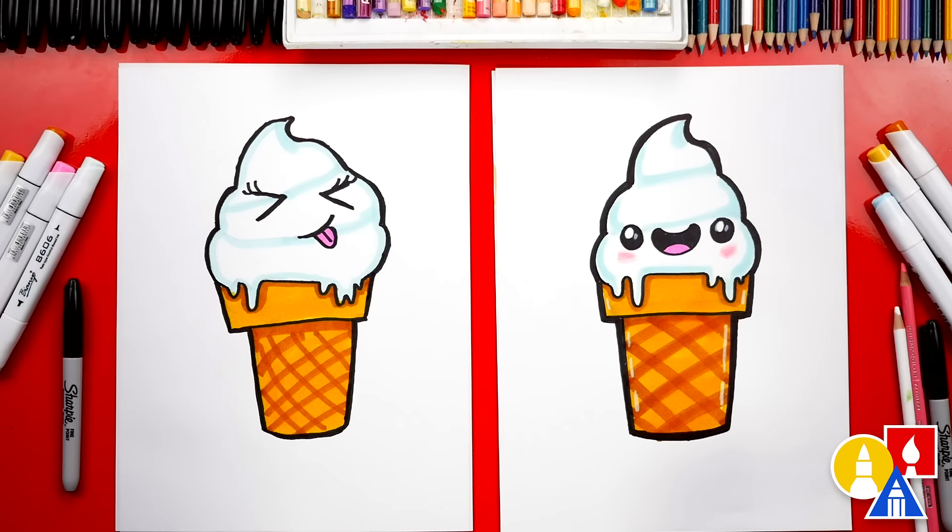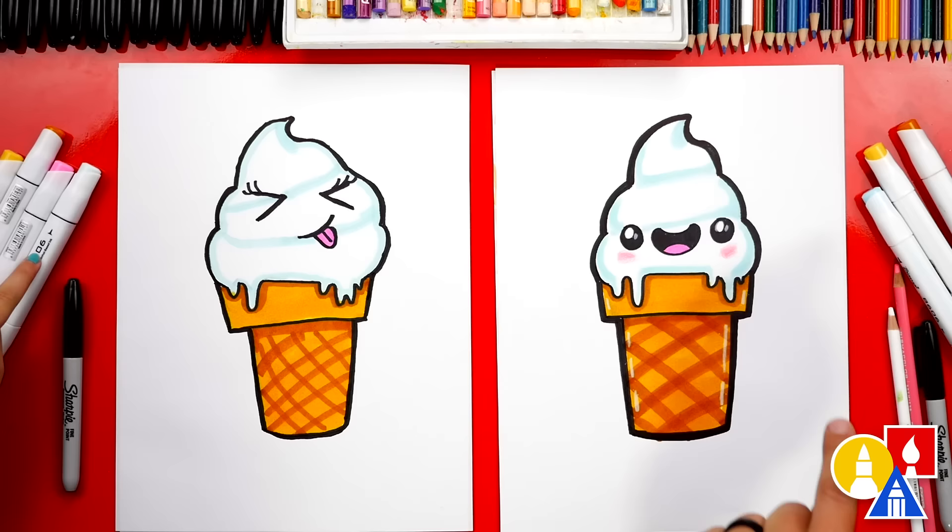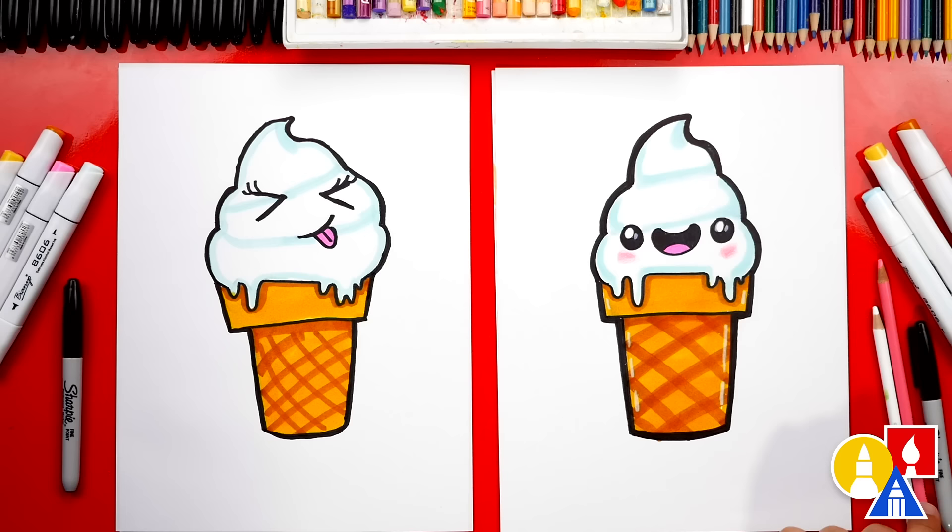Now I want some ice cream — I'm really hungry for it! We used our Bianyo markers to color our drawings, but you can use whatever you have at home. We used B201 to add shading — that's our blue color. We also used Y314, which is the main color for the cone, and then brown Y529 to add the texture. I also used a white and pink colored pencil to add rosy cheeks and highlights.